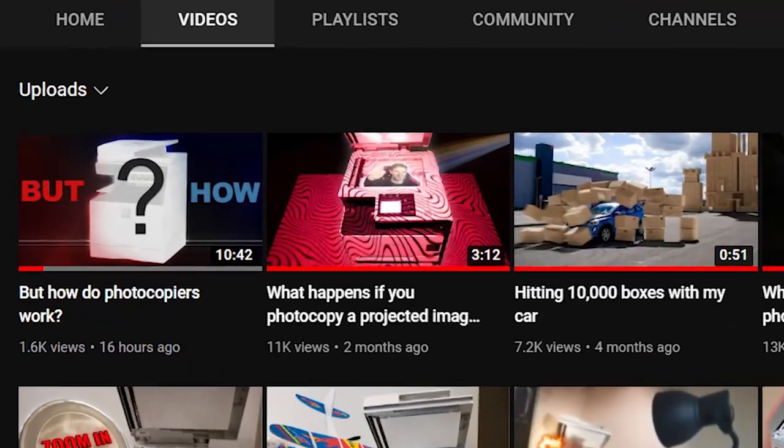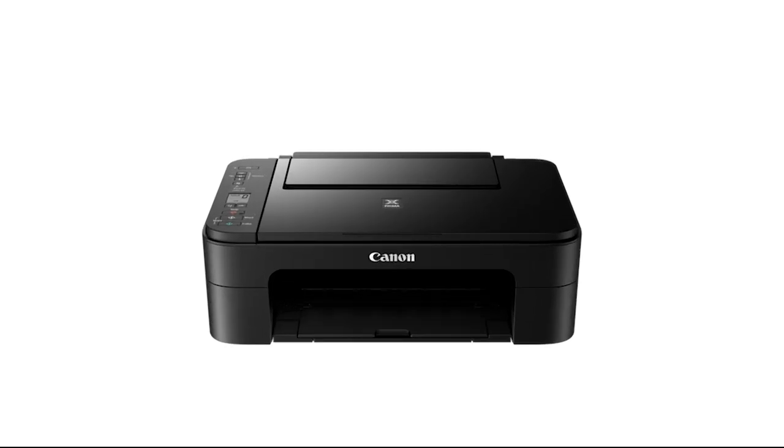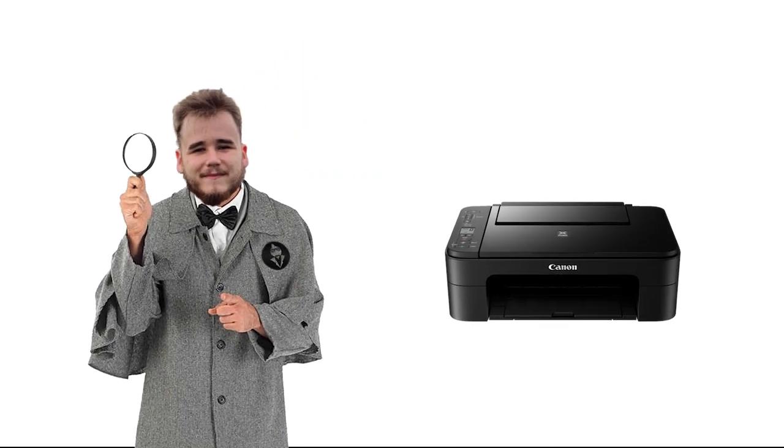So last time, we solved the mystery of the photocopier, but from that, a new, much bigger question arose. How does this guy work? I mean for real, how do printers work?